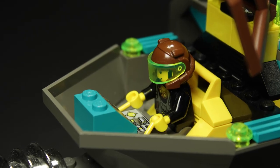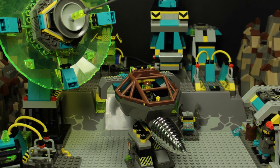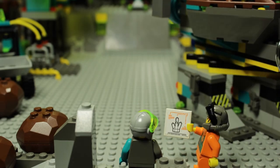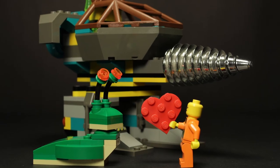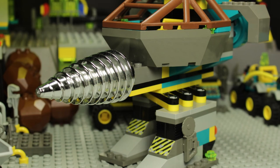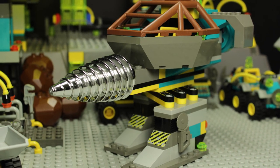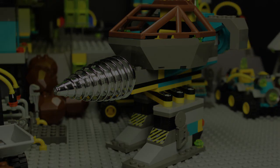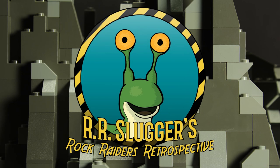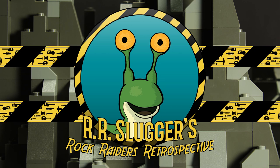In conclusion, the Granite Grinder rocks! Great colors, great design, and a fun build using both System and Technic elements bring everything together here. I don't mean to overstate my love for the Granite Grinder, but this is seriously an awesome LEGO set. Luckily, they are both plentiful and affordable on the aftermarket, so you need not hesitate in picking one up for yourself. That'll wrap up another day in the mines. I've been your host, RR Slugger, and I hope to see you next time for some high adventure, deep underground.